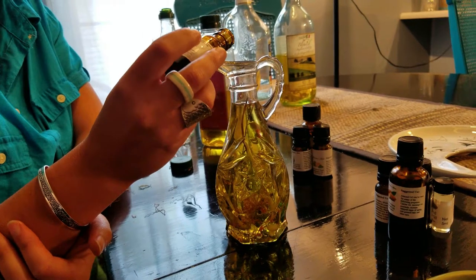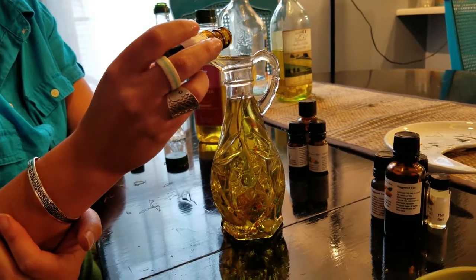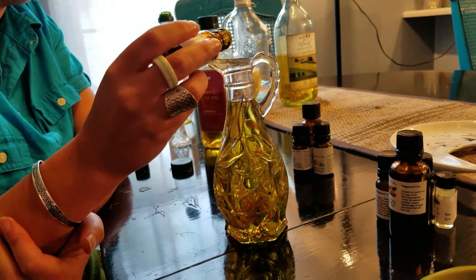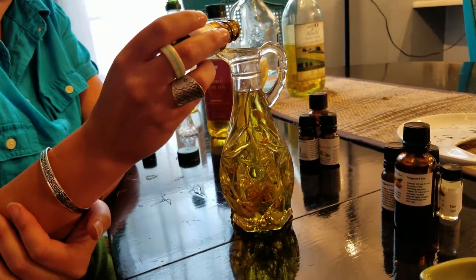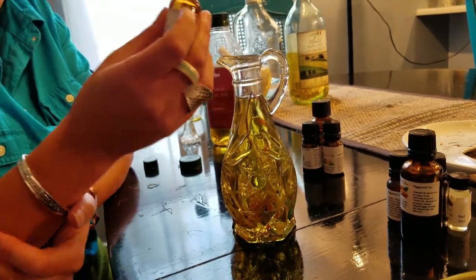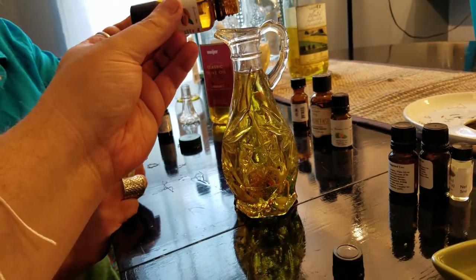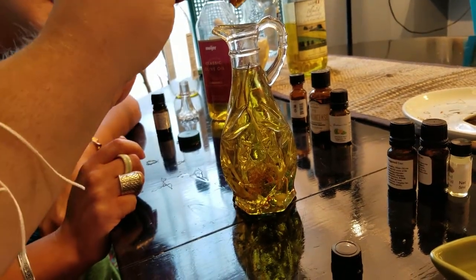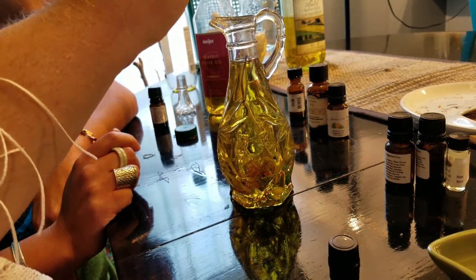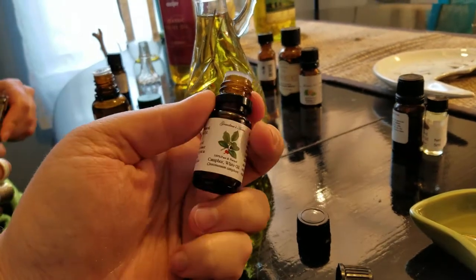So this is clary sage — shoot for three drops, and if we get six, that's okay. It doesn't have a good dripper, that's why it's being persnickety. All right, there's about six drops. That's the almond oil — almonds are used a lot associated with Artemis. So there's the camphor, which has a really strong, pure scent. There's another word to describe her: pure.